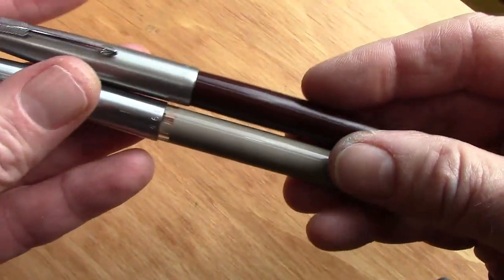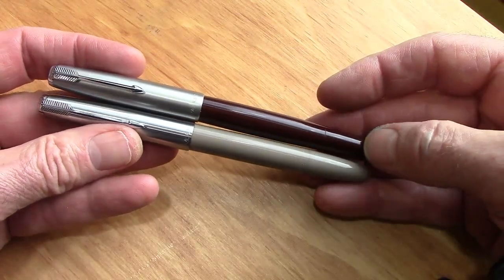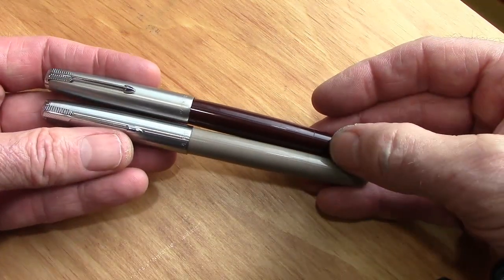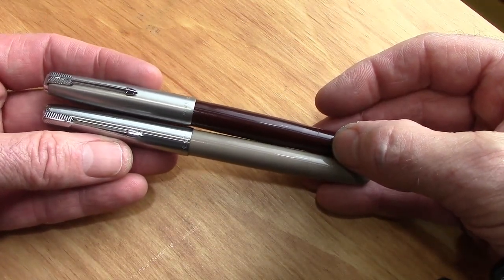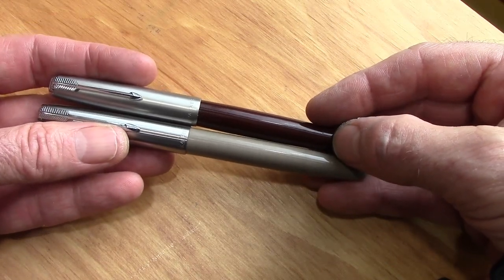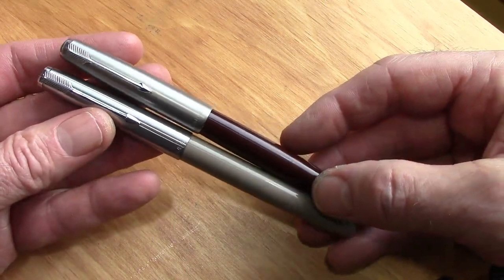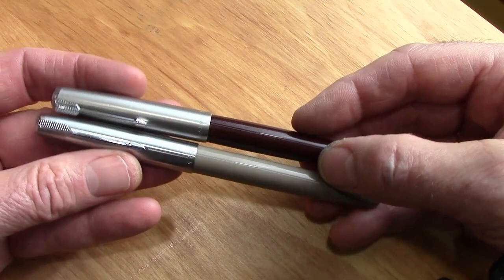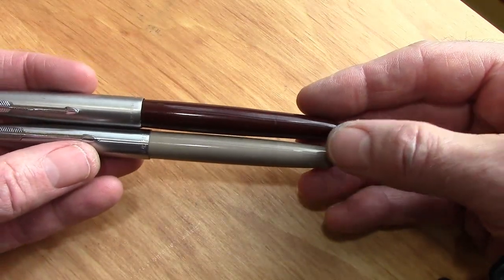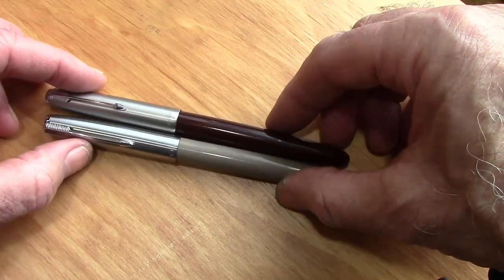It is a different style of pen, but it does mimic. From my sources, at one time Parker was planning to make these pens in China, so they brought over all the equipment and taught some companies to make them, but then decided not to. So they left all that expertise there and the Chinese started making their own. As we can see, they made some interesting improvements over that original design.